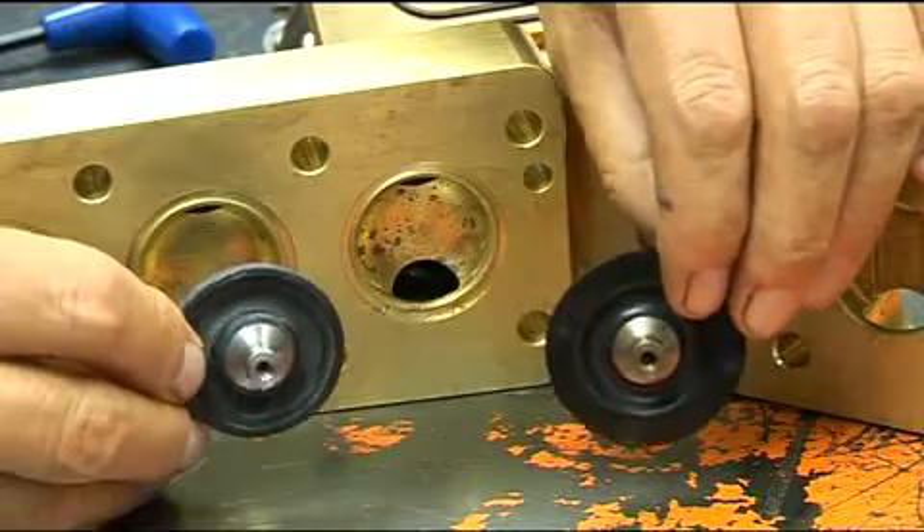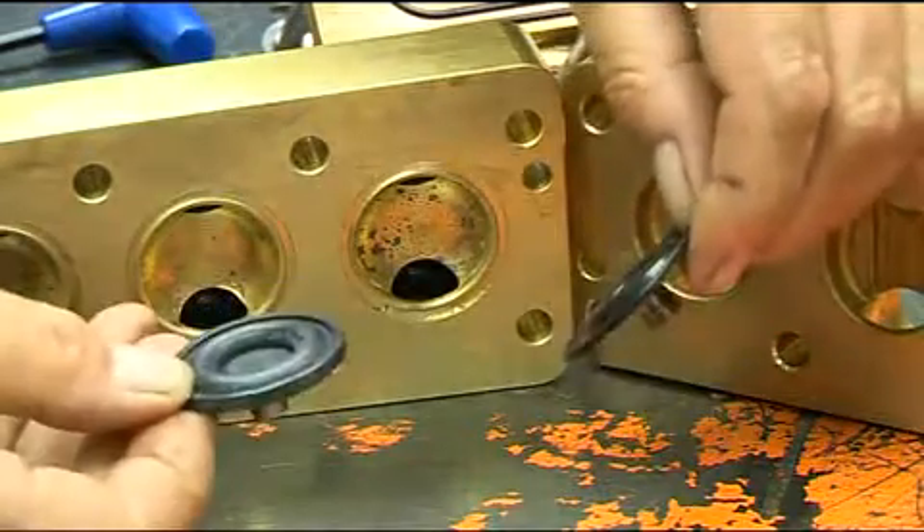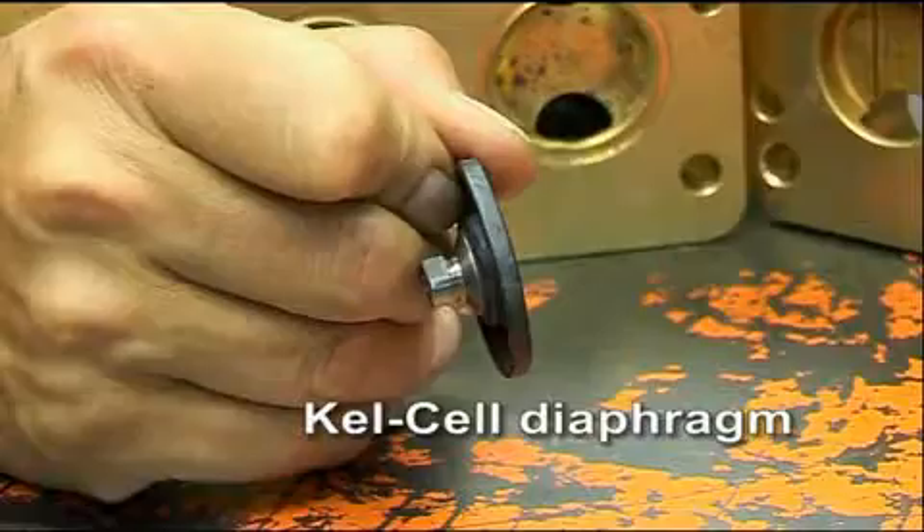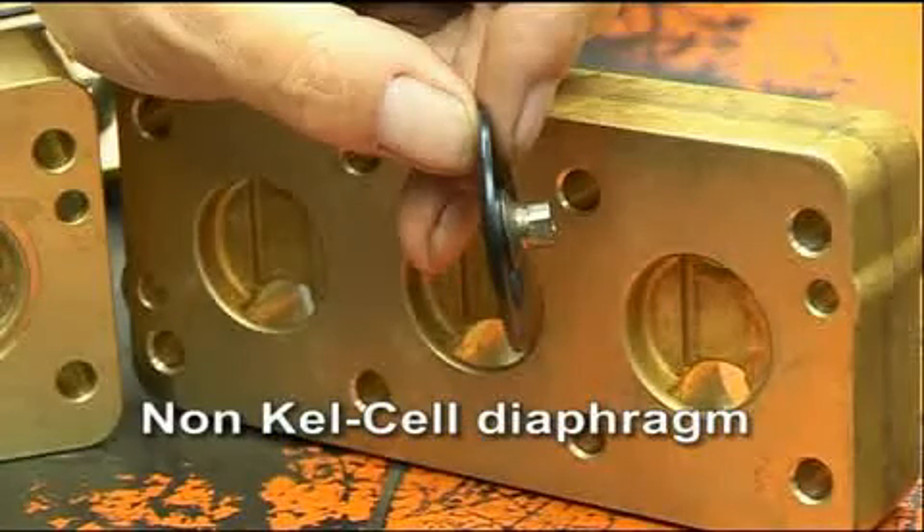Always ensure that the diaphragms to be fitted are correct for the pump in question. Diaphragms for KELCEL pumps are not interchangeable with those for the non-KELCEL design.